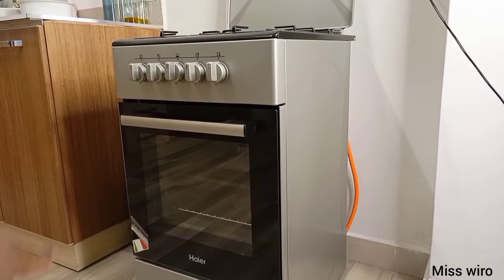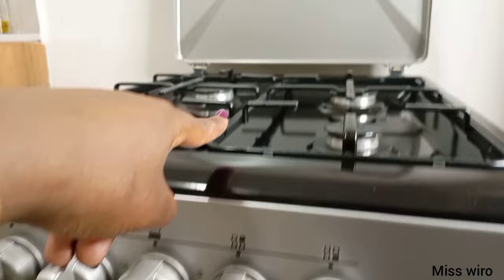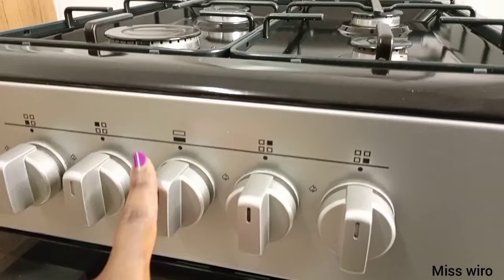Now let's begin with these knobs right here. The four that I'm pointing at are for the four burners up there, as you can see, and there's also an indication of how you can use them — which one belongs to which burner.